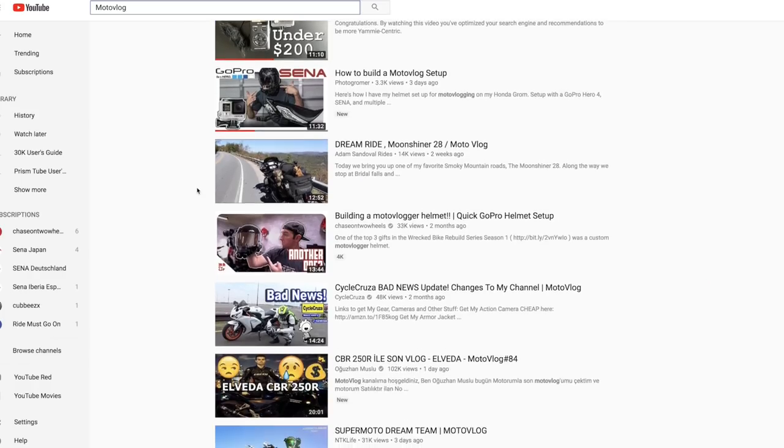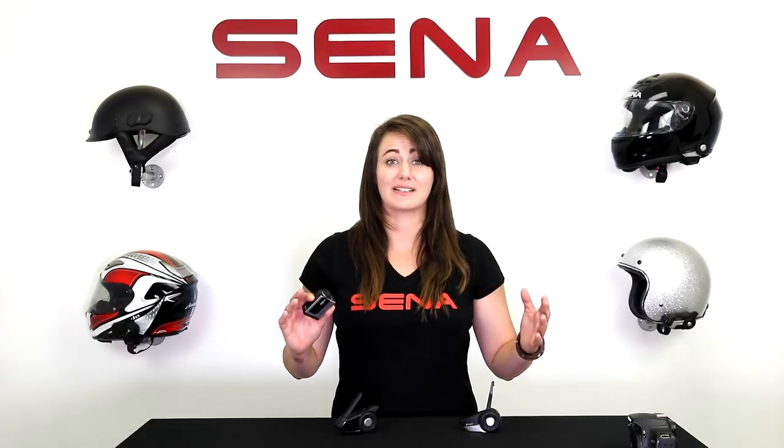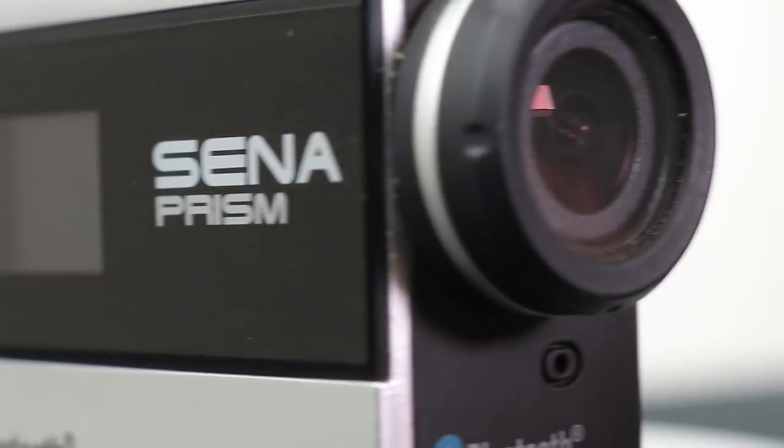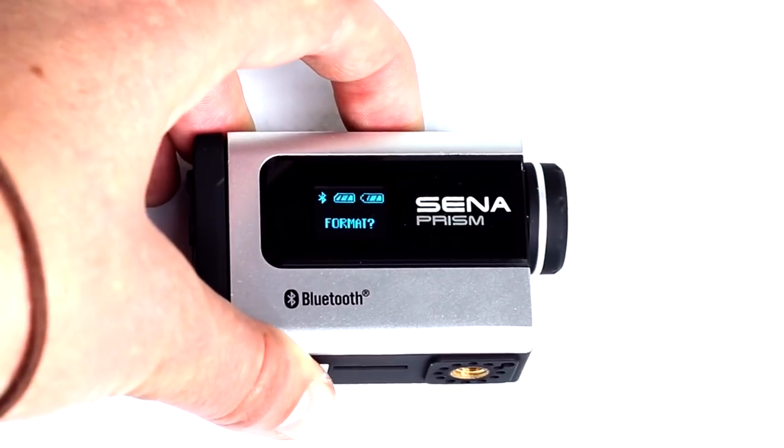Senna is happy to be taken along for the ride by thousands of moto vloggers. This is a big one: no matter what you're doing, every time you get a new SD card or you begin recording, you need to format your SD card in any camera. It doesn't matter which one you're using — every time you start shooting, format it in the camera. It ensures that they'll begin speaking the same language together. To format the SD card in the Prism, cycle through the camera setup menu to format and select it.